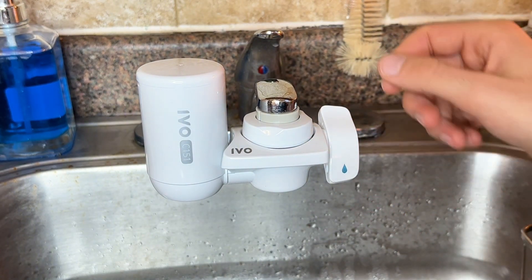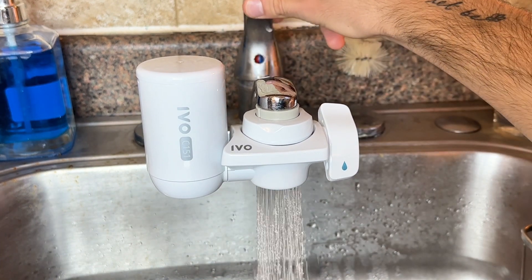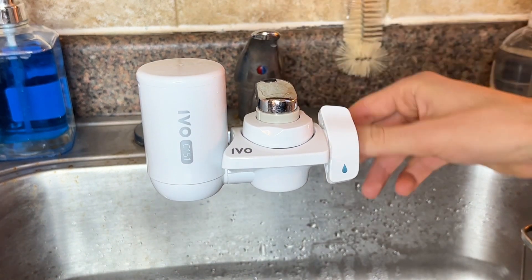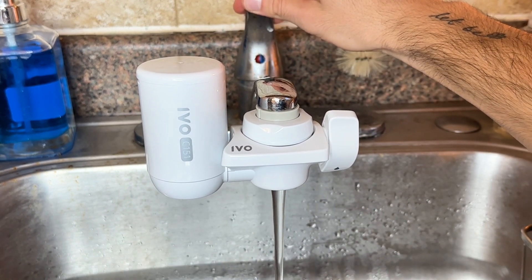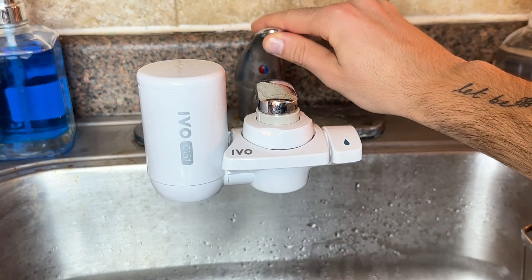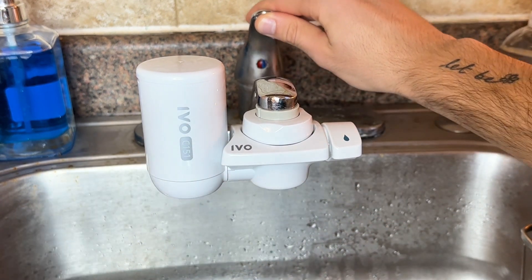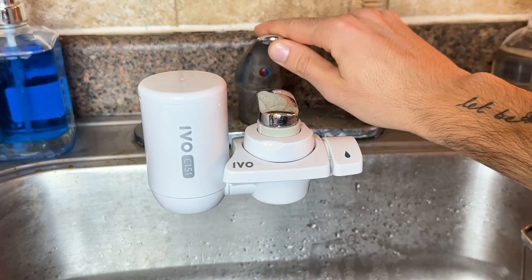It has a few different options depending on where you tilt it. So this is an unfiltered spray option. You also have unfiltered straight. And then of course you have filtered water, which for the record tastes really delicious.